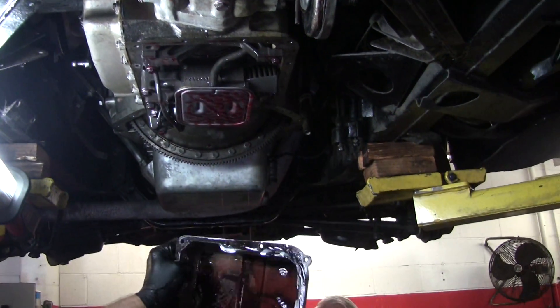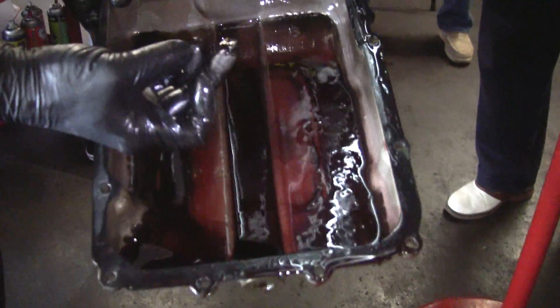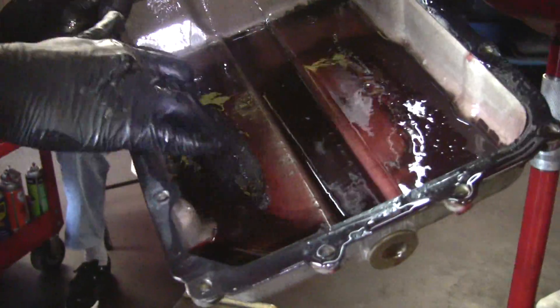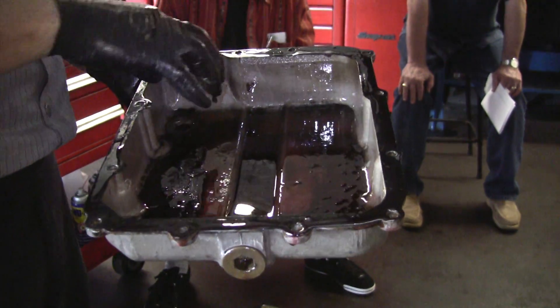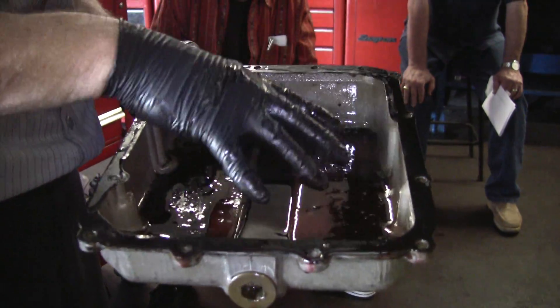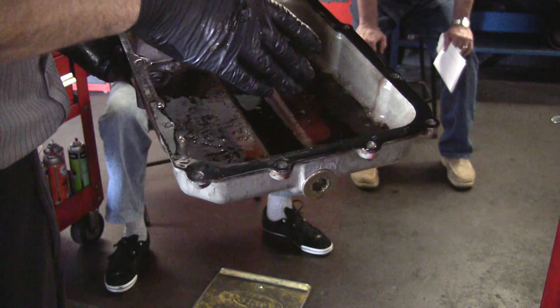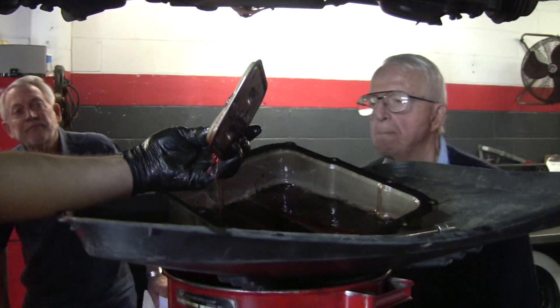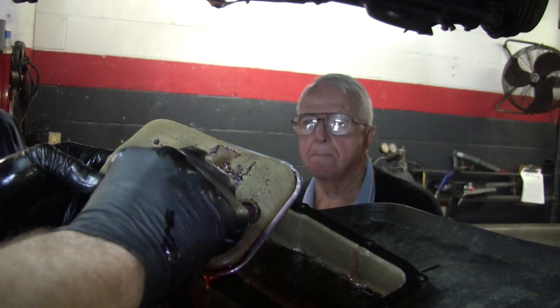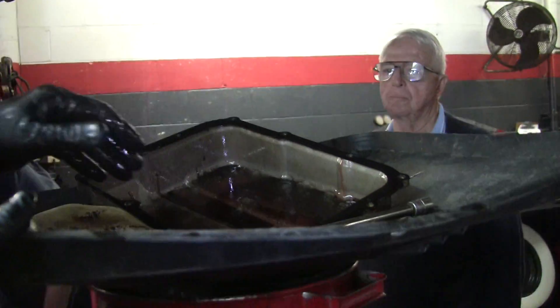There's the pan. Bob has put maybe 500 miles on it, and as you can see there's goobers in there. This gritty brown stuff is usually clutch material — it's not the end of the world. Normally you will see some sludge and sediment. If you see gold-colored metal in there, that's not good, because that's bushings going bad. The way the thing was shifting, it was working those clutches a little too hard — that's why I only put 500 miles on it. You can see one little piece of metal, but really it's not that bad. Don't get too panicked if you see gray sludge — it's normal.